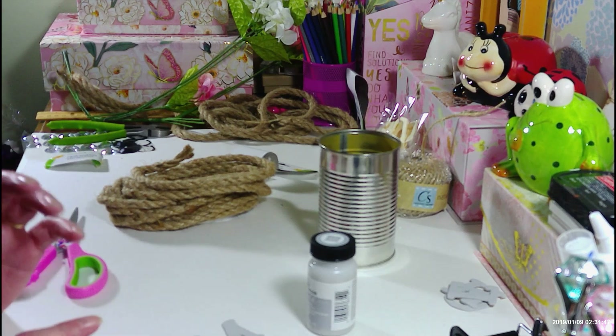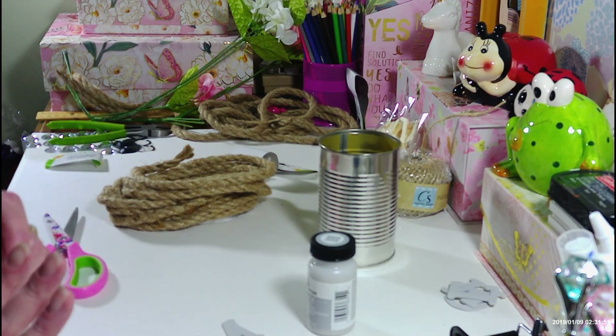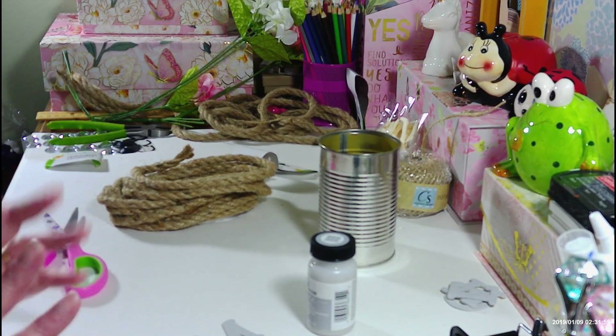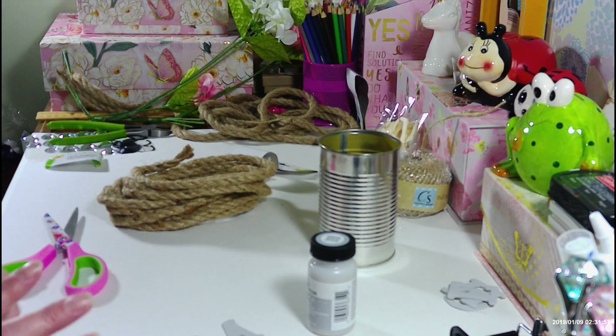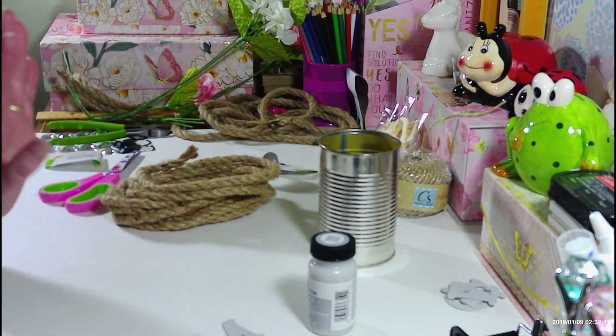Hi everyone, welcome back to my craft room! If you're new, welcome. Today I am making a little project for my downstairs bathroom. I have a little half bath off my laundry room and I realized I still had fall stuff up on the shelf, so I really need to get something else down there to brighten it up a little bit. Pretty much this project I'm going to be able to use all year long.